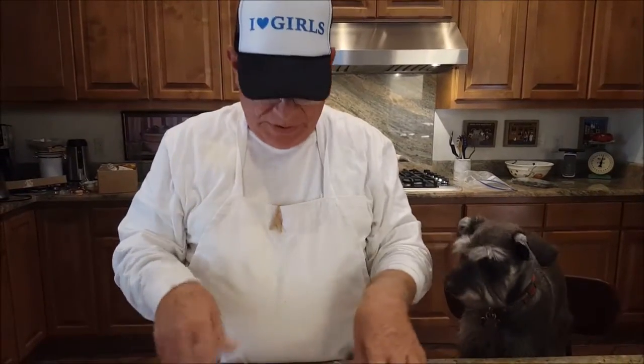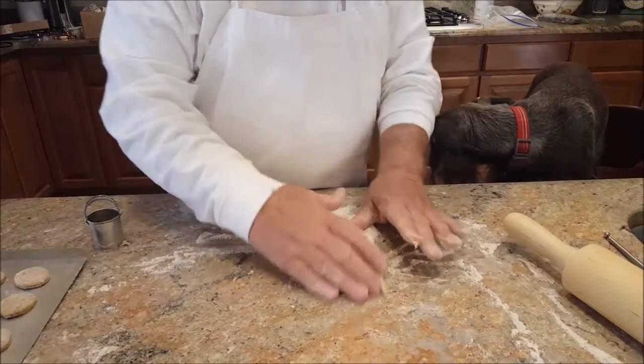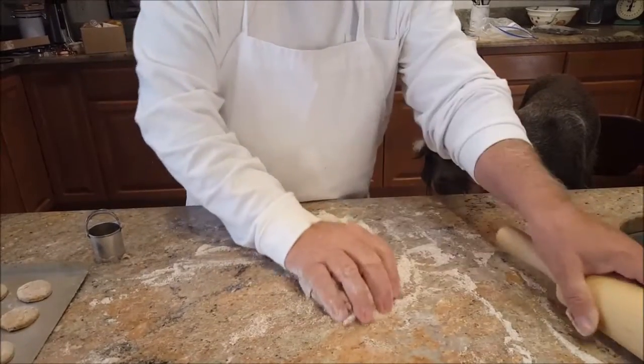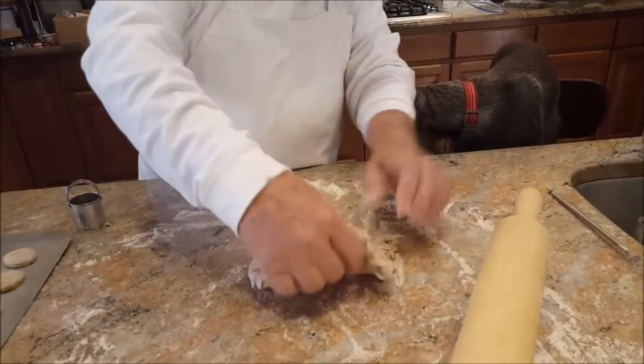After you roll the first ones out, you can roll up the scraps and do it again. Sometimes you can't do that because the dough gets too tough, but sometimes these dogs don't know the difference.